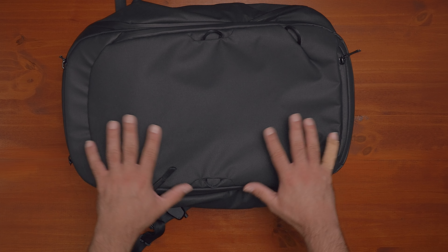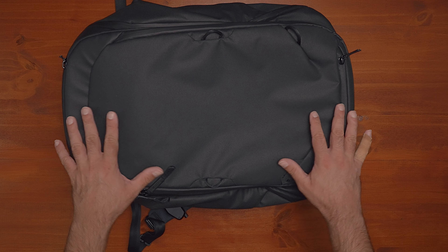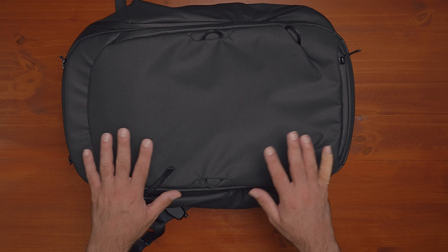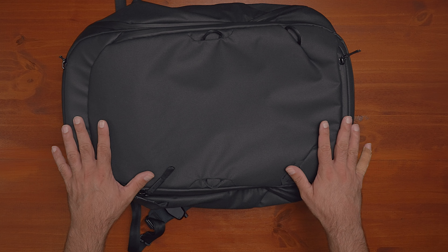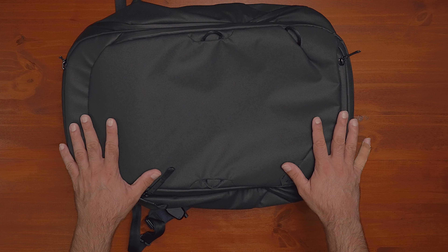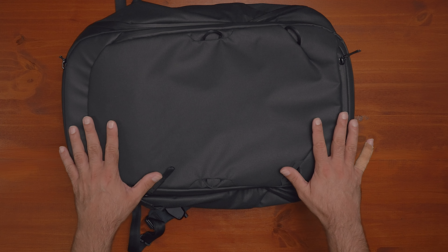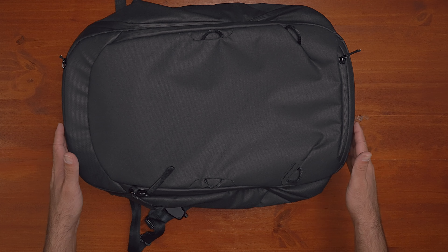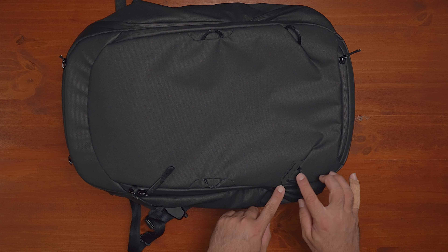Looking at the outside of the backpack, it has a very clean and minimal design which I really like and prefer. There are no graphics, minimal logos, nothing crazy going on — just very simple and very discreet. It's really designed in a way to blend, so it's not calling attention to the fact that it's a camera bag. And speaking of logos, there really is only one.